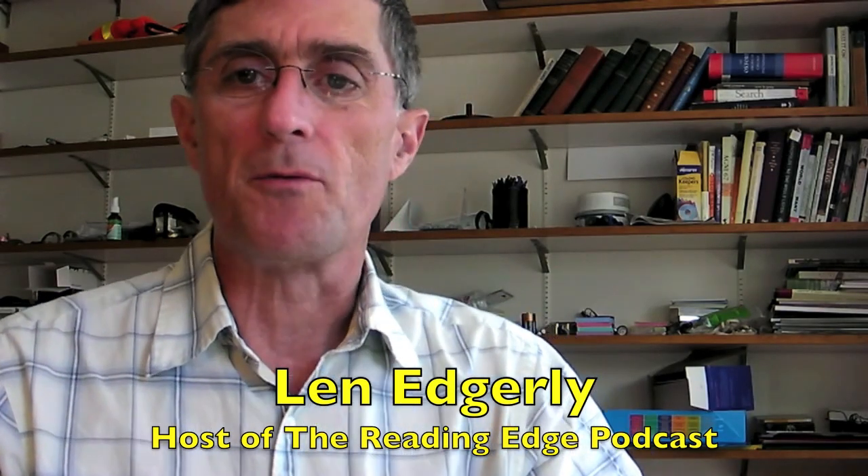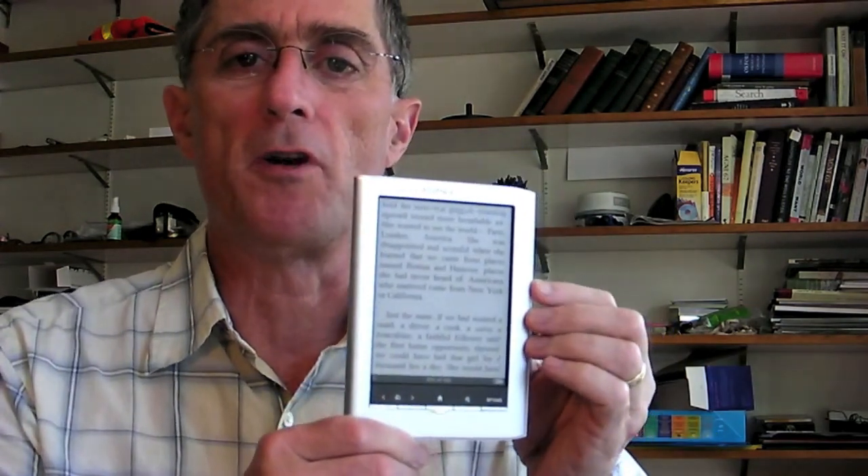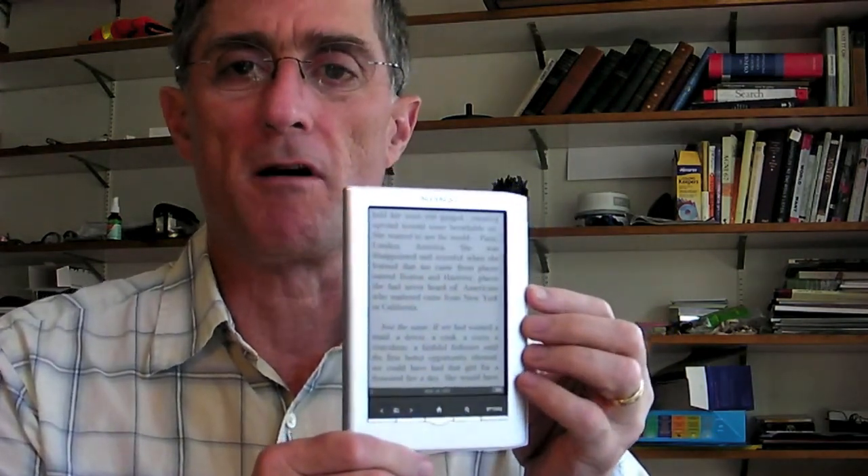I'm going to give you some first impressions of a new e-reader, and this is the Sony Reader Pocket Edition, the PRS-350, and mine just arrived a few days ago.